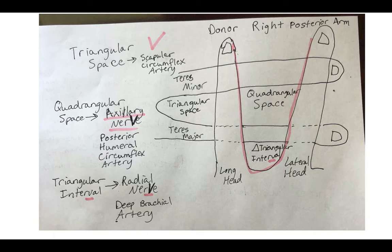Imagine you're looking at the lab practical, you see the donor, and you're on the patient's back right shoulder. You may notice that there's the triangular space, the quadrangular space, and the triangular interval.